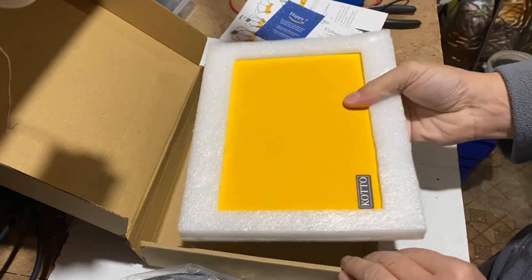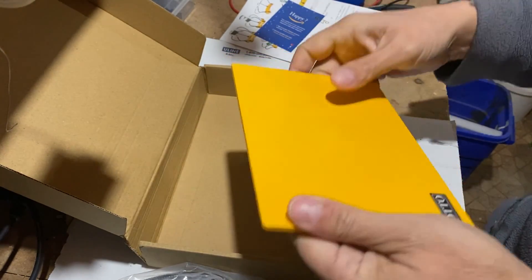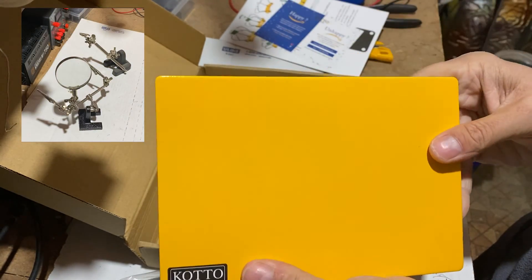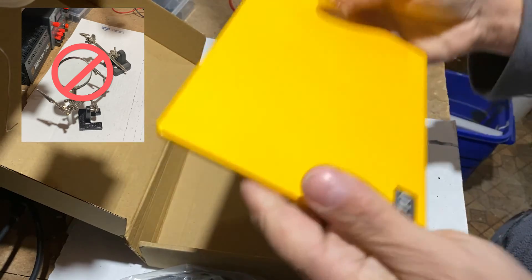The base is made of strong steel and weighs around 3 pounds. Again, it's a good thing. I don't want the base to move around when I am soldering. The other third-hands that I was using before were always moving around — I don't want this anymore.